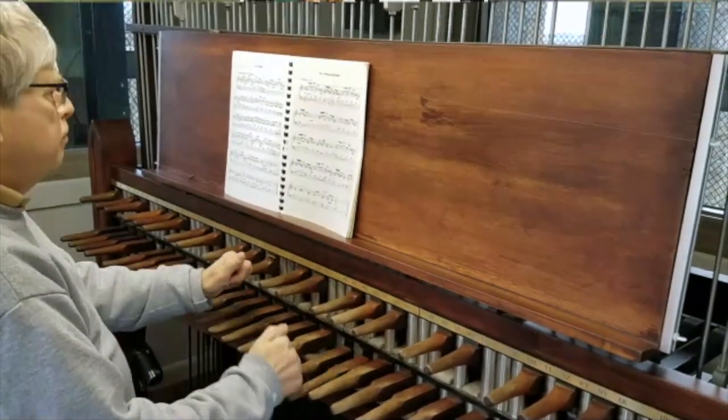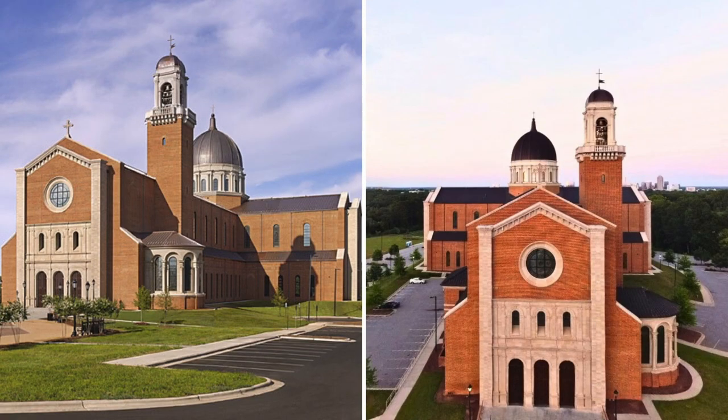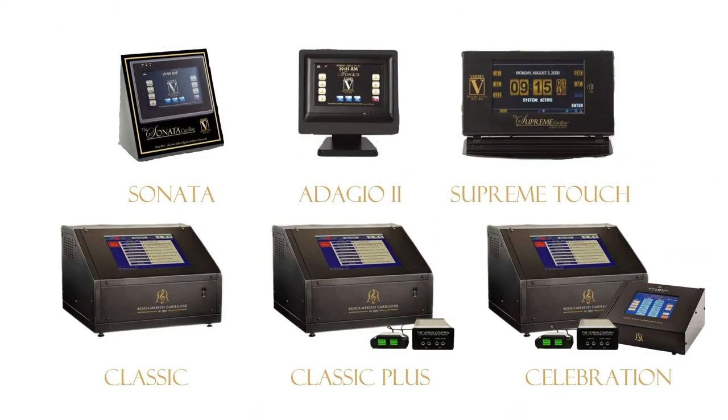Given space requirements and a price tag in the $1 to $2 million range, traditional carillons are few and far between, with an estimated 180 found in North America, according to the Guild of Carilloners. With advanced sound sampling techniques and state-of-the-art programming, Verdon's electronic carillons provide the musical and liturgical benefits of traditional cast bronze bells at a fraction of the cost.